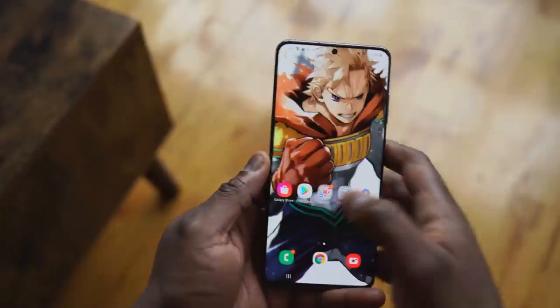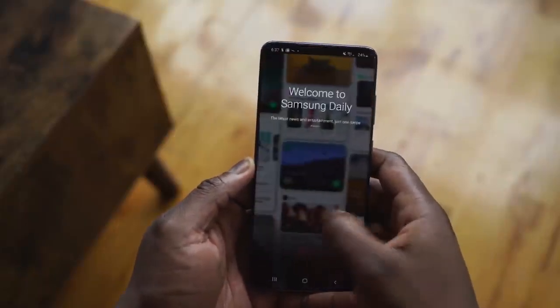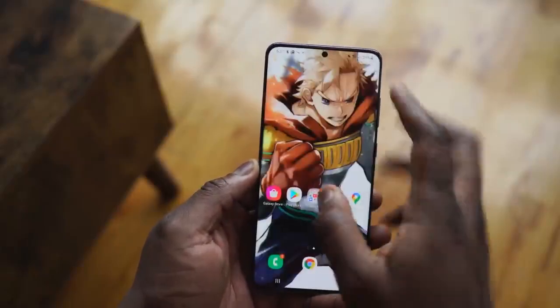A lot of people don't like this because the device is called an Ultra — when you have an Ultra device, it should be above everyone else. But when you compare the cameras, and you can check out my camera comparisons, it's a closer race than you'd expect. When you look at other features, it's still a closer race. So is it worth getting the Ultra? We'll answer that as we go.